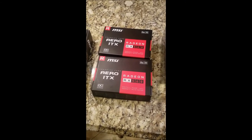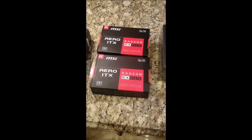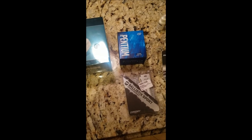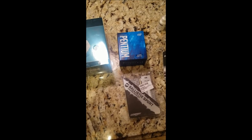So I went with these and I'll see how they go. I plan on using the graphics cards to mine and the Celeron processor to mine, so it would be like a duo type mining rig. Alright guys, if you have any questions, put them in the comments below, and I will see you in the next video.